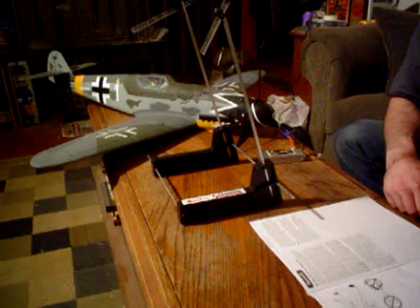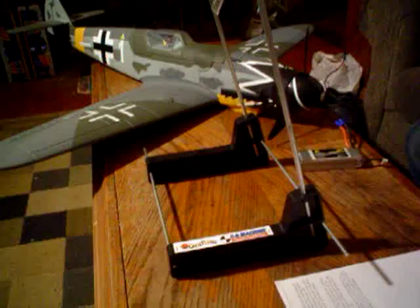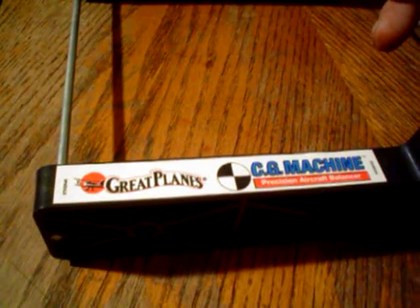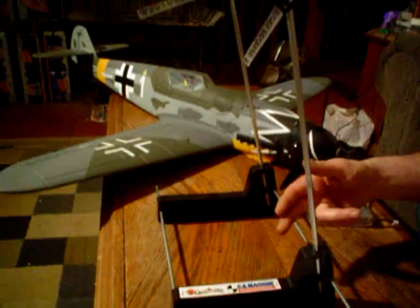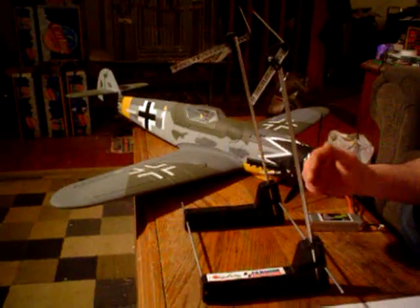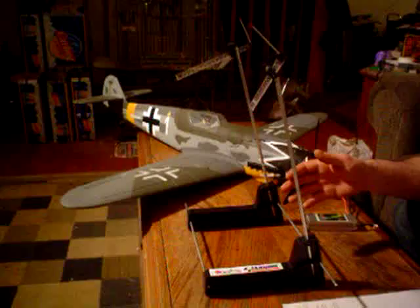Right now we're going to talk about something that is more important than just about any other thing when it comes to model aircraft, and that is adjusting and measuring your center of gravity. This is a Great Plains CG machine. This was $35. This device is something that nobody should be without — whether you're a builder, flying foamies, modding them, different batteries, whatever. We're going to demonstrate exactly how this device is used, and that should explain its importance.